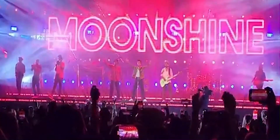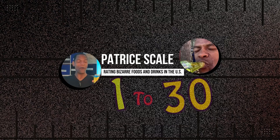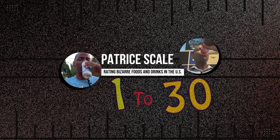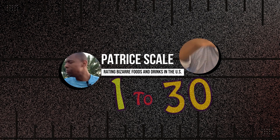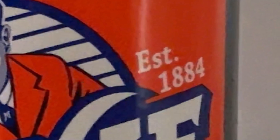I hope there's nothing bad in here. Well, if there is, these people are going out of business, because it was super cheap for this 12-ounce bottle. This is Moxie's Original Elixir, established in 1884.